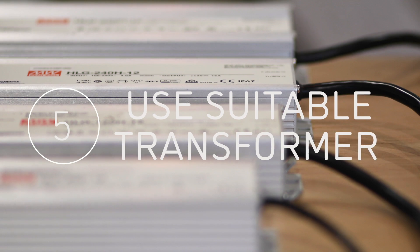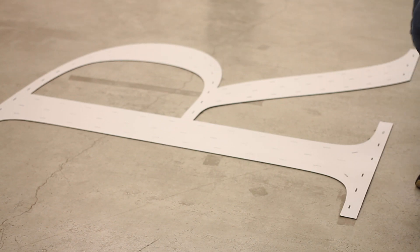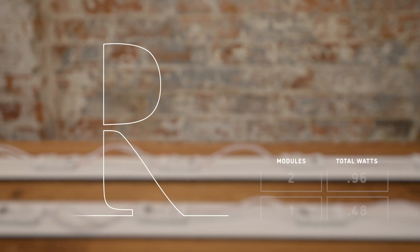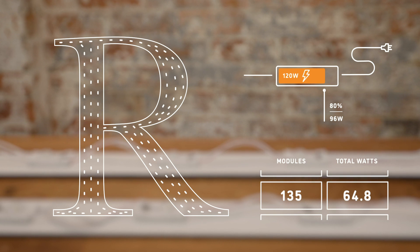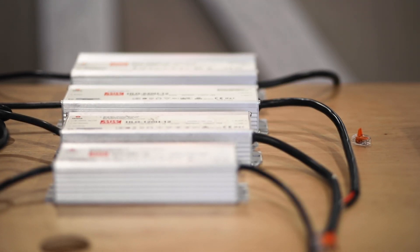Finally, make sure that you use a suitable transformer. Add together the rated power of all LEDs in your circuit and only load transformers to 80% load to maximize their lifespan. Here we have a total of 135.7 watt modules, a total of around 65 watts. To adequately power this we'll use a 120 watt transformer.